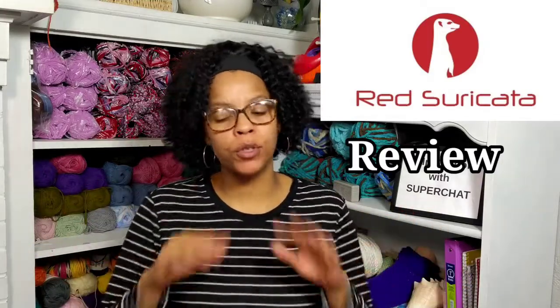Welcome to Lil Jon's Yarns. It's time for another crochet gadget review, but this one's going to involve knit also. What we're going to be looking at here today is called the Red Suricata Adjustable Size Sock Blocker.